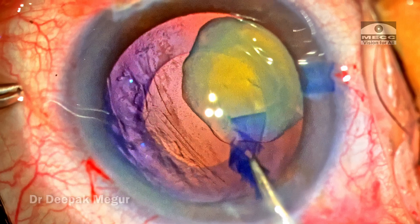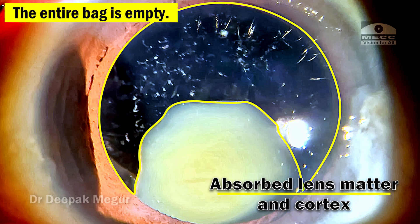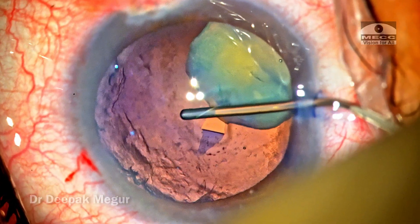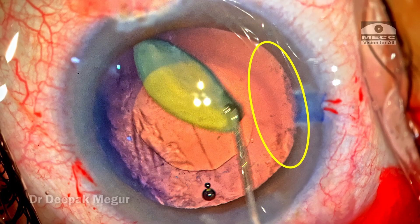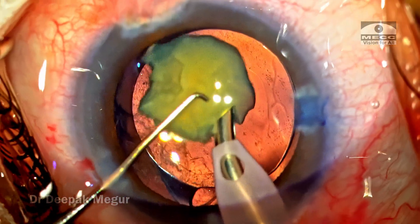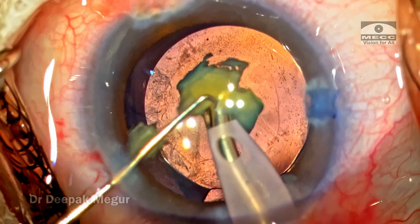This was a very interesting case — these are the cases that give you a real kick. To summarize, planning was critical. The key steps that ensured success were: first, anticipating that the anterior and posterior capsules could be fused together and taking measures to inflate the bag with the right OVD — sodium hyaluronate was important in creating and maintaining that space. Third, diagnosing zonular weakness as early as possible to introduce the CTR and stabilize the bag. Fourth, using the IOL scaffold technique to safeguard the capsular bag during emulsification in the anterior chamber. The message is: if you anticipate things well and your planning is good, most often the implementation will be fine — and of course, a little luck helps too.